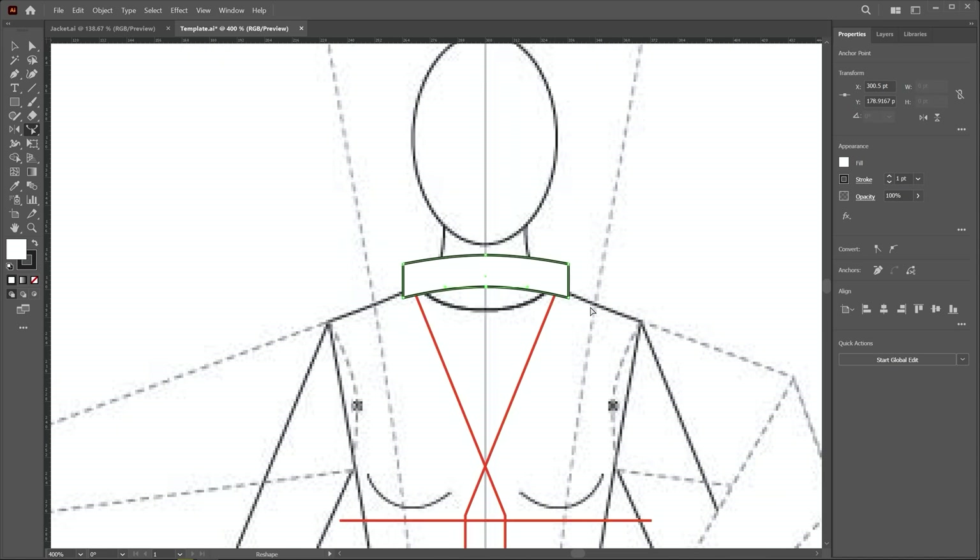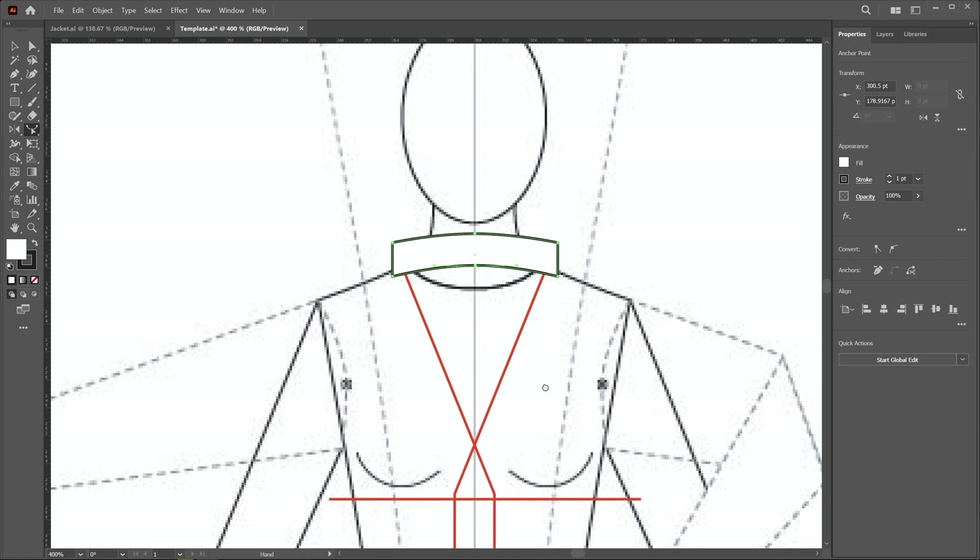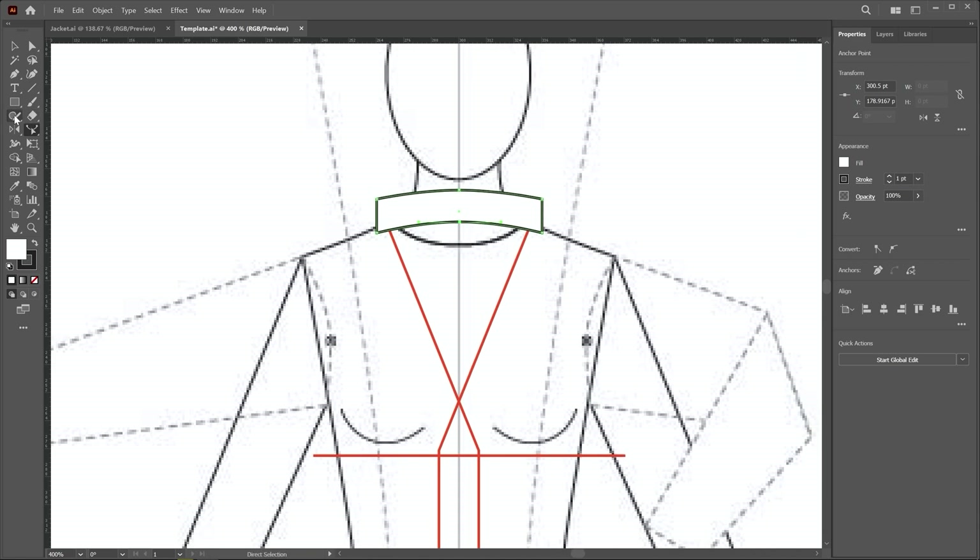Now we draw the fall and lapel area. I choose the pen tool and start creating the fall from this point. I click here for the first point, second point on this corner, third point on this guideline a little bit upward, then a fourth point to define how wide the fall should be, and then click on the start point.